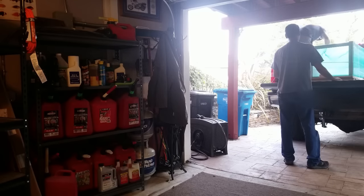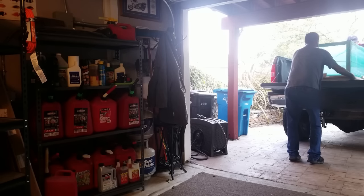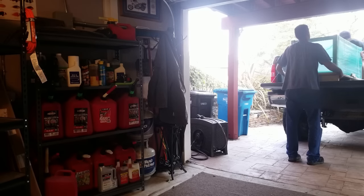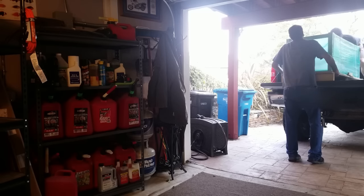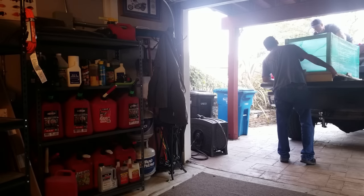I purchased a tank from Crystal Dynamics in Southern California. I provided them with the measurements and instructions on what holes I wanted drilled in the back of the tank. A few weeks later, they shipped the tank to Neptune's Aquatics in San Jose, California. I picked up the tank and brought it home in the back of my pickup truck. My buddy Ryan and I removed the tank from the back of the truck and placed it on the ground in the garage.